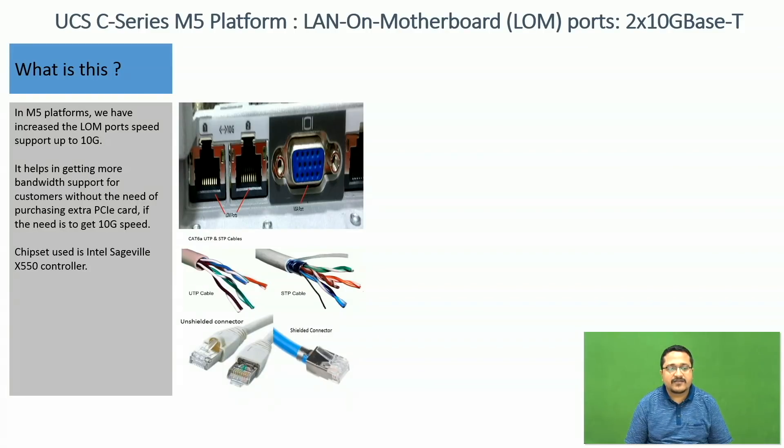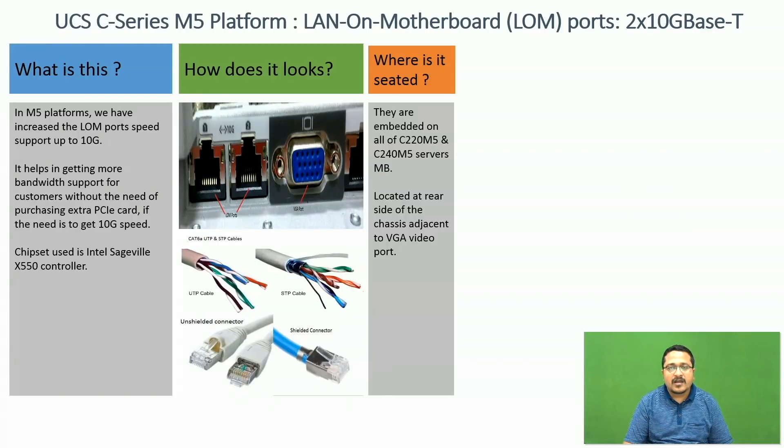The chipset being used is Intel's X550 controller. These are embedded ports on C220M5 and C240M5 server motherboards. They are located at the rear side of the chassis, adjacent to the VGA port.